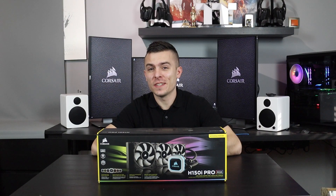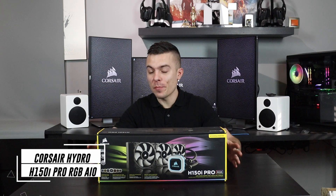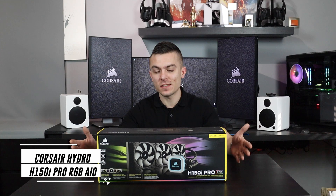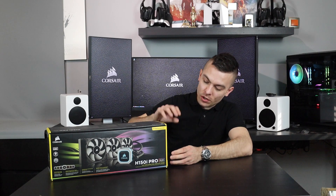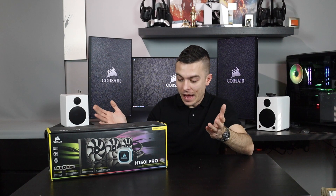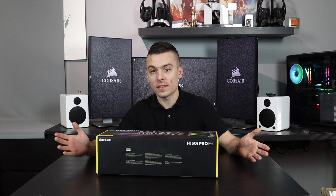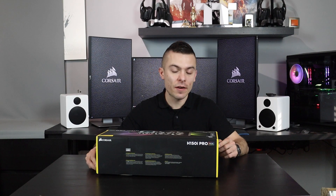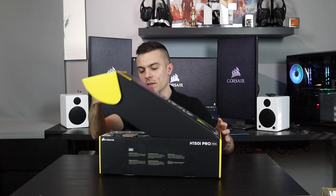As promised on the community tab on my YouTube channel, it's time for some Corsair products. We have the Corsair Hydro H150i Pro RGB liquid cooling system with a 360 radiator — that means three times 120 millimeter fans, the RGB block, and low noise. It comes with a five-year warranty, so let's open the box.